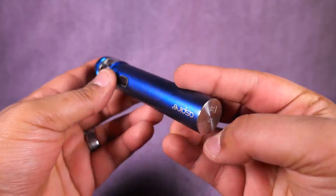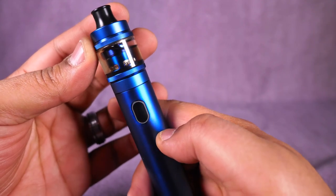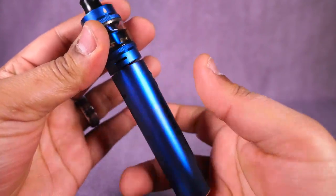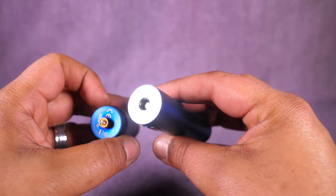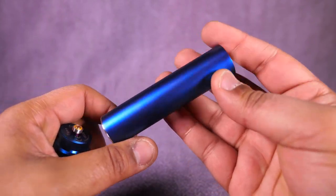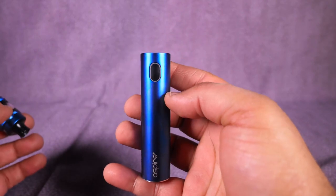The design and function on here is really simple. It's a 23-millimeter diameter tube, you got a fire button, five clicks on and off, an LED indicator, and a micro USB charge port - would have been cooler if it was USB-C, but I'm not complaining too much. There's a 510 spring-loaded connector up top. Beyond that it's a tube with the Aspire branding - very simple, very clean, not much to show you.